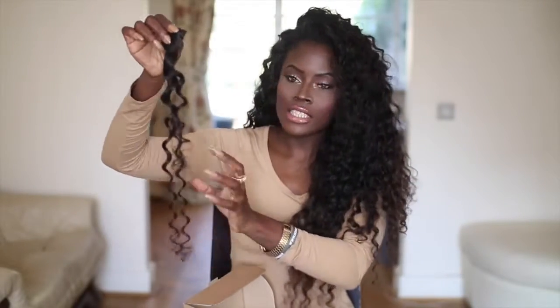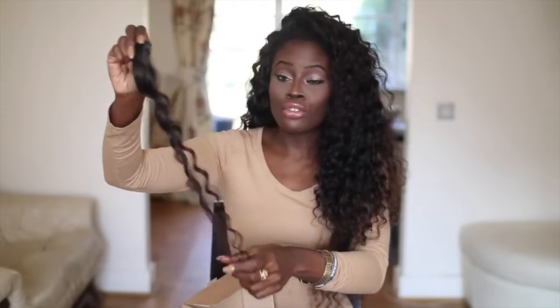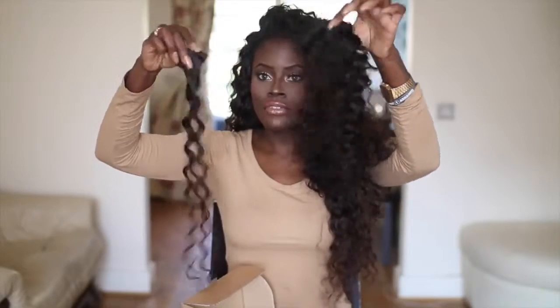I believe this is the 26-inch weft. What I love about this hair is that the ends are slightly brown, so it gives more of a natural feel to it, which I really like. I'm actually going to dye most of it a chocolatey brown, just because I saw it on somebody and it looks really really nice. This is how much we've got left of the hair.